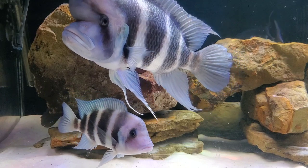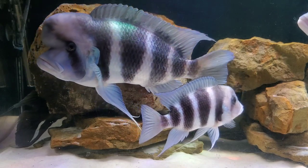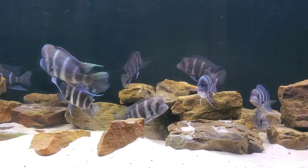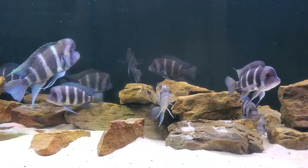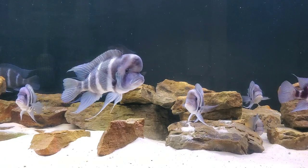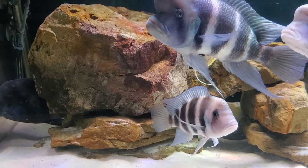All frontosa require the same water parameters. Being from an African rift lake, they're going to want hard water with a high pH. We keep ours in Indiana tap water, which is affectionately known as liquid rock — my pH is 8.2, sometimes up to 8.4, and the water is very hard. These fish do wonderful in that water. But like most fish in the aquarium hobby, they can be much more adaptable. You can definitely keep frontosa in softer water with a lower pH — I would not be afraid to keep these in water as low as 7.0. In the worst case, you can always add some crushed coral to the substrate to add buffering capacity and increase the hardness and pH.